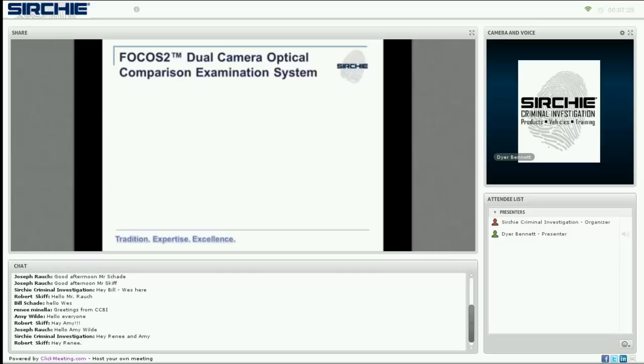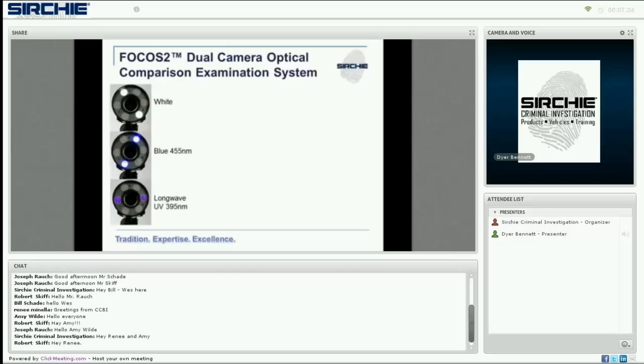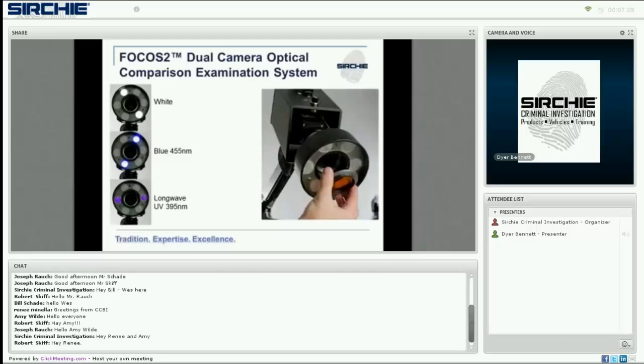Underneath the camera assembly is a bank of LED lights with white, blue, and long-wave UV. These lights can work in conjunction with included barrier filters — yellow and orange — to work with the light sources. The filters are magnetic and mount easily over the camera lens. You can flip them on and pull them right off. They store in a storage bay on the back of the camera base, so everything is included within the system, ready to use right away.